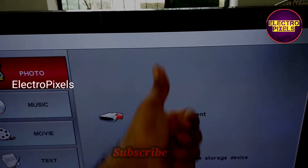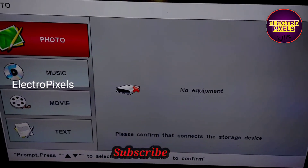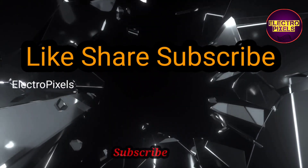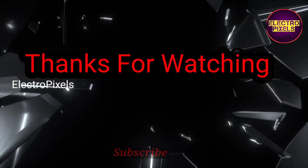The TV is repaired successfully. Hope you like this video — see you in another video with another interesting topic. If you like our channel, please don't forget to like, share, subscribe, and press the bell icon for further notifications. Thanks for watching.